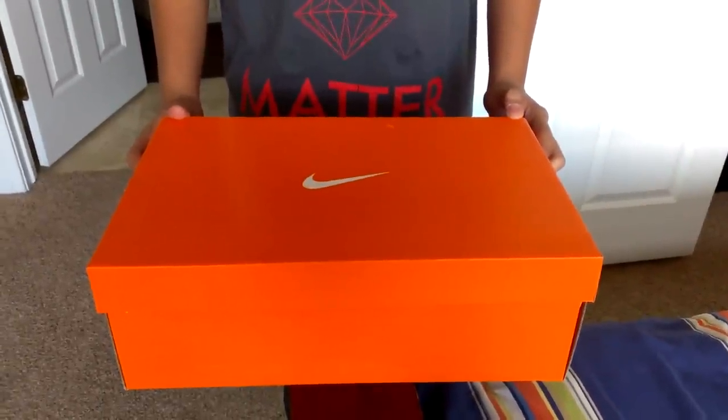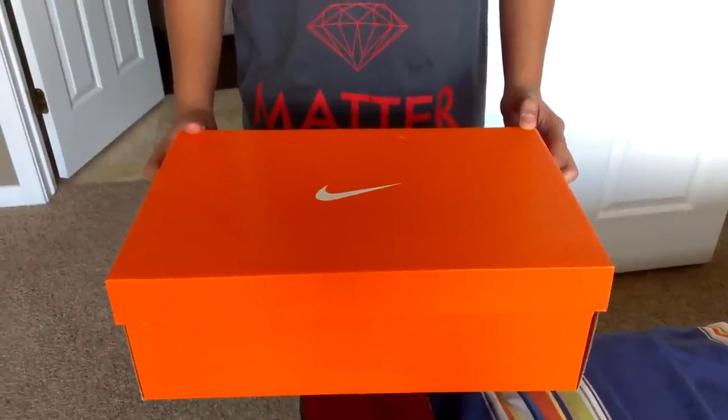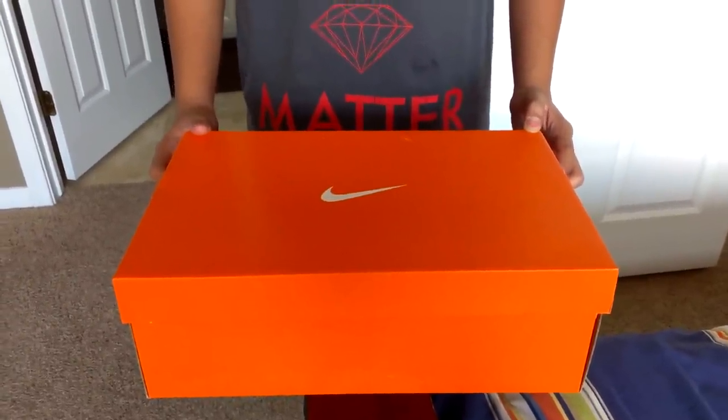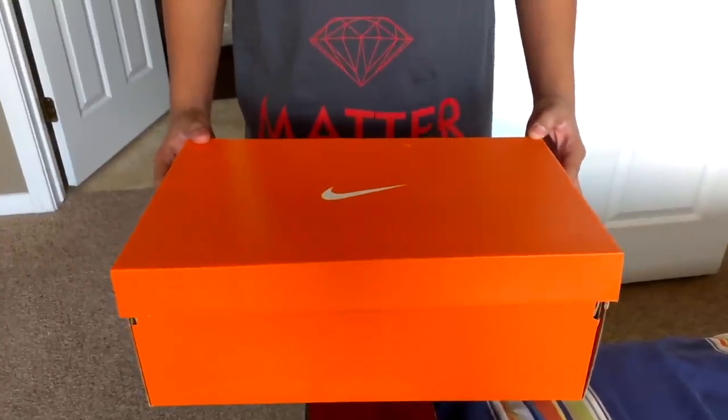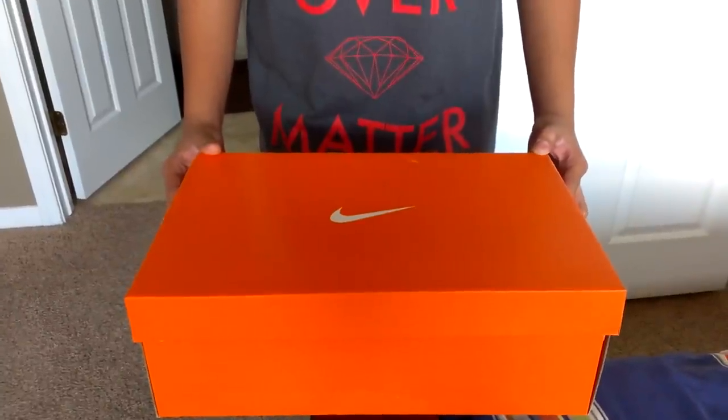Hi, I'm Brian from Jay's All Days, and today we're going to be doing a review on the KD5 in the Ice Blue colorway. Before we get into it, we would like to give a shout out to Sneak Central. They really have a bunch of great videos.